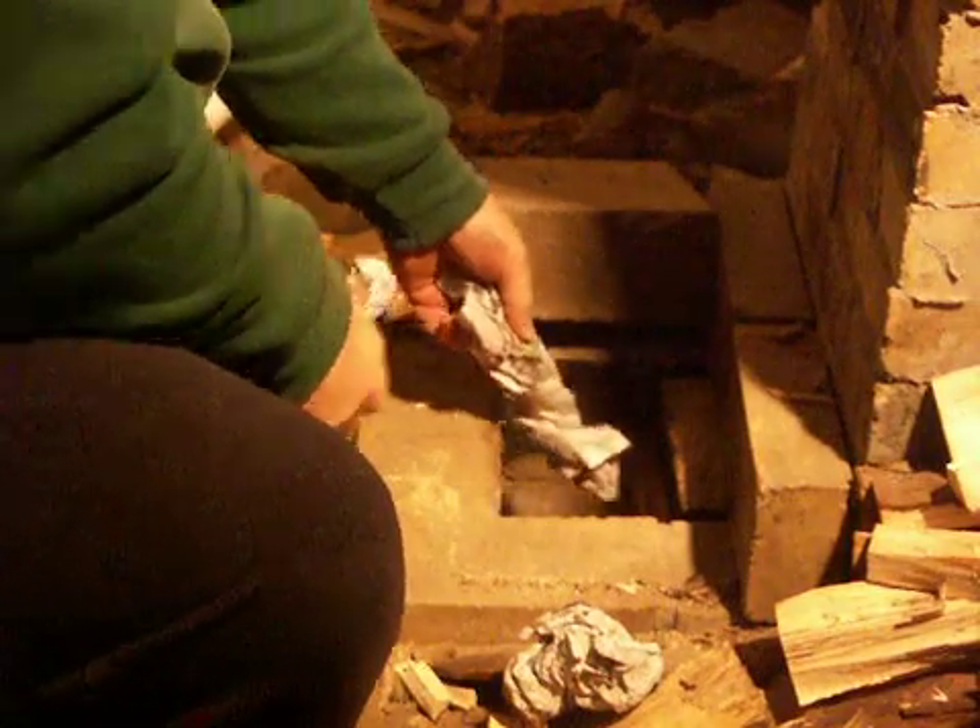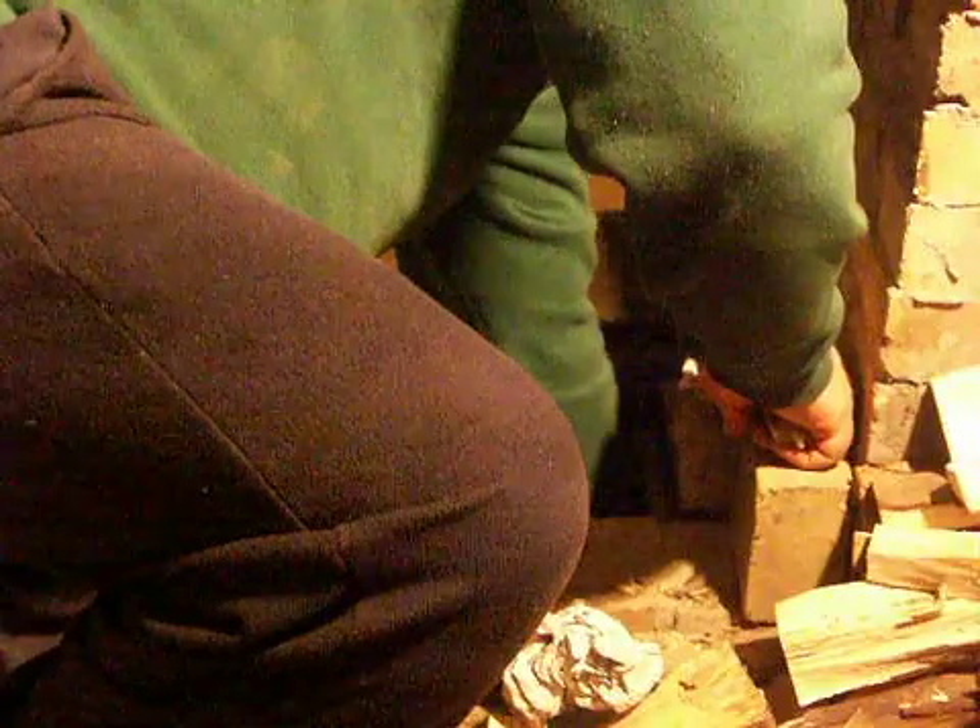I simply go down here inside the heater and slide that first piece of paper all the way to the back and to the left of the burn tunnel.